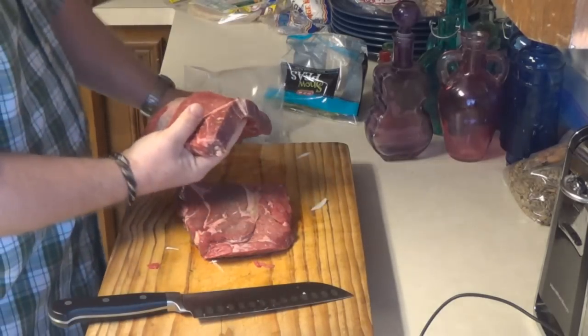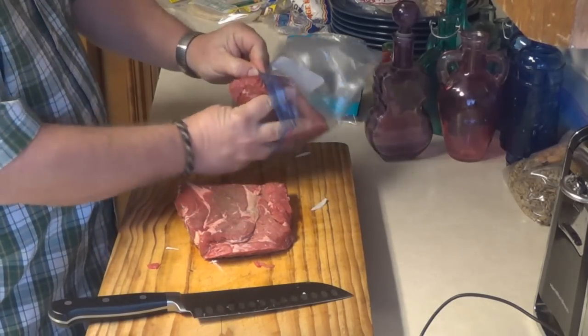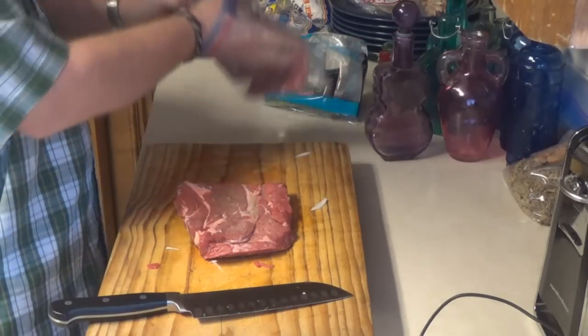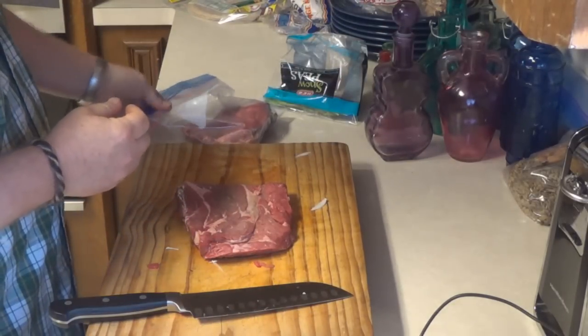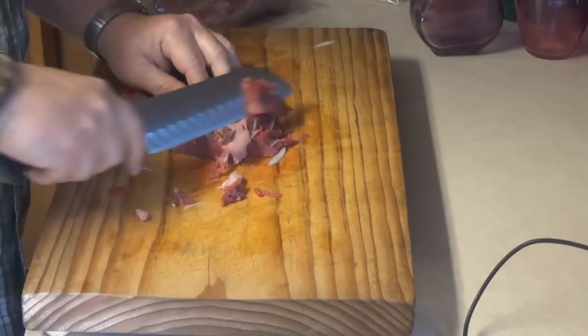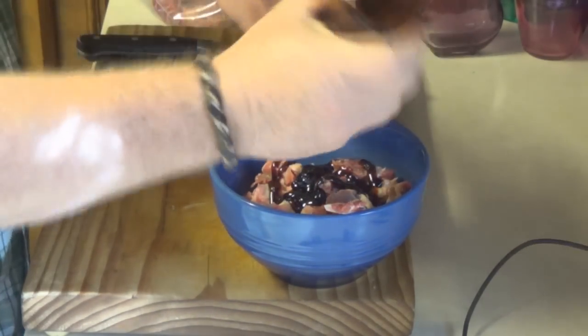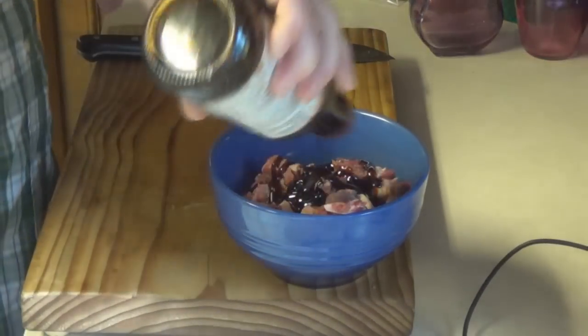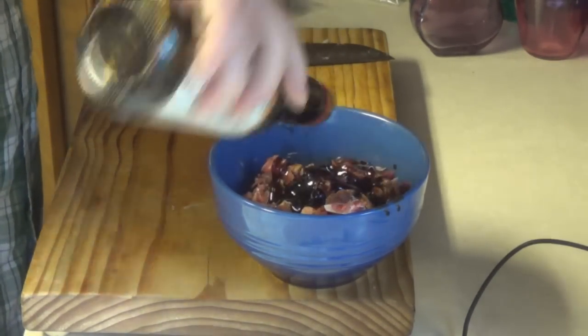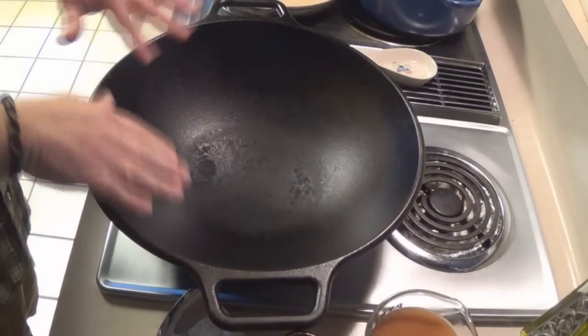I could use all this meat but I'm not going to because it's actually a lot, so I'm gonna save half for tomorrow — we'll use that for beef and broccoli, and the recipe is exactly the same as what I'm doing today. Cut the meat across the grain as best you can, and cut it at an angle — that's a pretty important step. Put all that meat in a bowl, add some sweet soy glaze and soy sauce, and get your hand in there and mix it up.